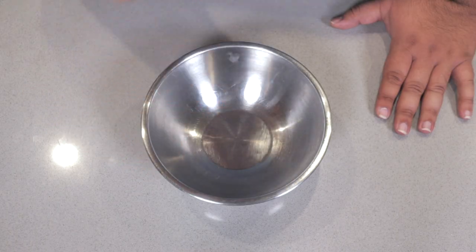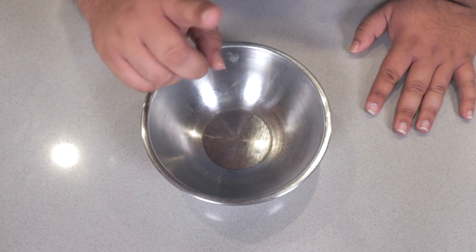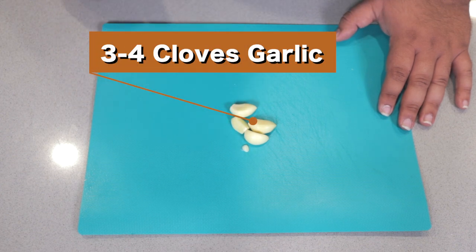Now let's actually begin work on the dressing. That way all the individual ingredients get to meld and know each other. If you don't, well, just remember aunt you-know-who. Anyway, here's what you need: three to four cloves of garlic, depending on their size.